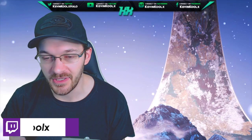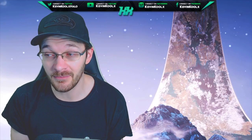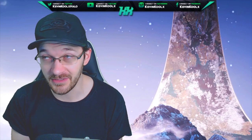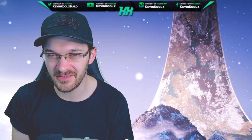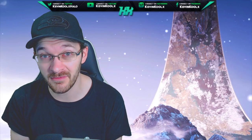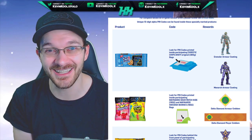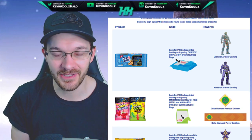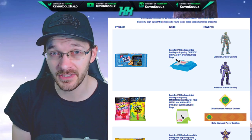Recently on the community update from Unishack, he posted a picture of the Monarch Armor Skin coatings for Halo Infinite. Now it does look awesome — the clean purple and gold, kind of a royal look to the Spartan. This was released because we already saw it from a promotional image of Chips Ahoy: you buy the bag, get a code, type it online, and unlock two different types of armor coatings.